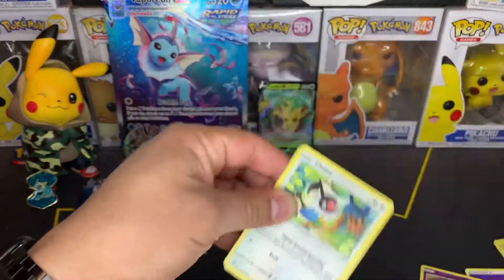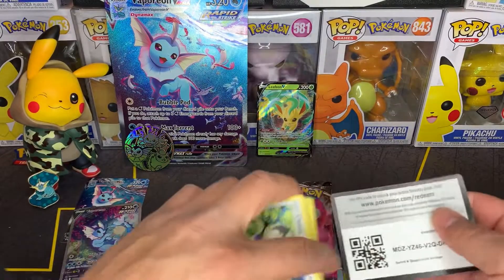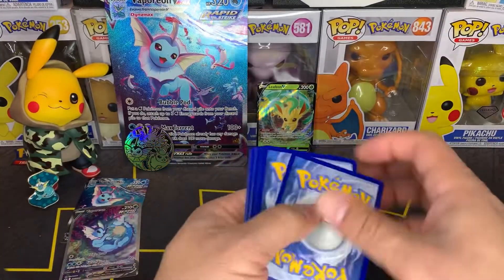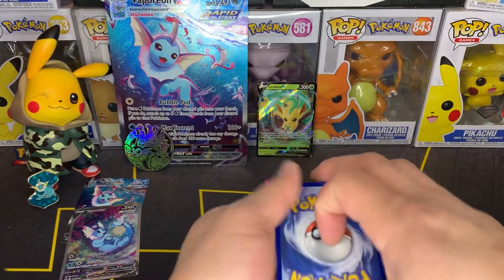Vivid Voltage. I think it might be my first Leafeon V — I'm not sure, maybe the third. We should check after the video.